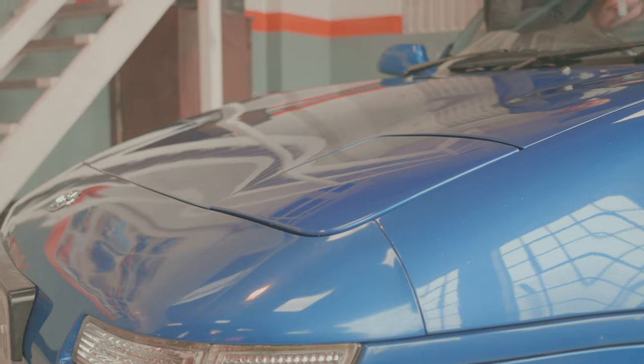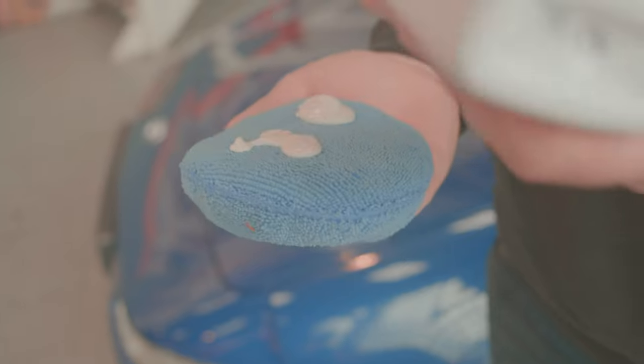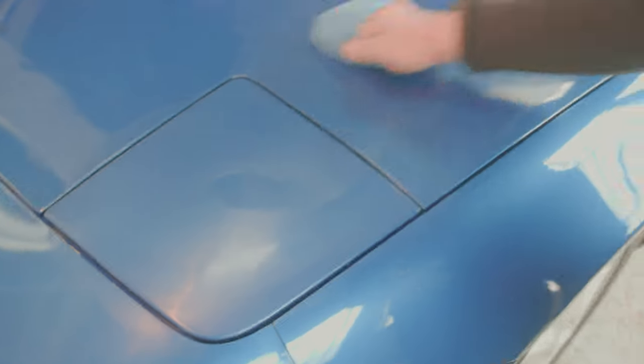We're going to be using Autoglym Super Resin Polish — not sponsored — and we're going to hand polish this into the car because we don't want to use a machine polisher yet whilst we're still learning. We're going to practice that on some older cars in the fleet so we can learn and make very pretty cars down the line. The polish was poorly squirted at first but eventually we got the right amount to cover the panel.